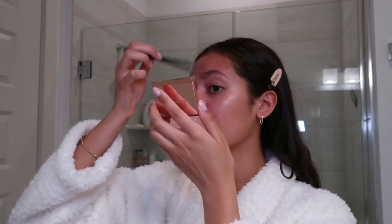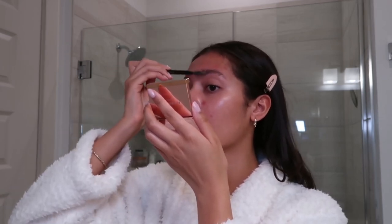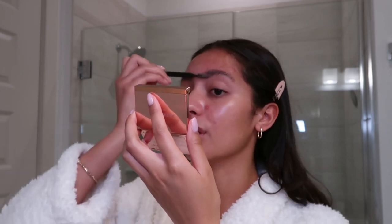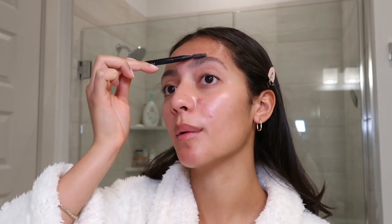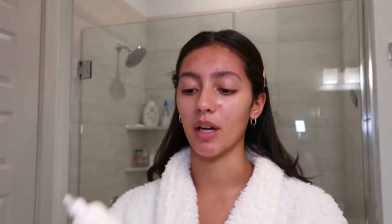I think the clean girl look is really just another term for the no-makeup makeup look that everyone was using a few years back. The goal for both looks is to make people think you just rolled out of bed looking perfect with little to zero effort. That's the vibe we're going for. I'm clipping my hair back and I just did my brows using my Patrick Ta brow wax.